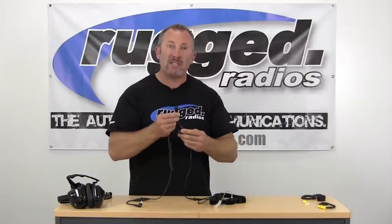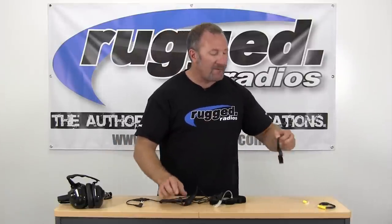It's also got an additional PTT port for a ring finger PTT, or if you need to put an auxiliary PTT somewhere else. You can just run it right up your shirt, plug in the push-to-talk, and use it. It's a secondary PTT switch for the throat mic.